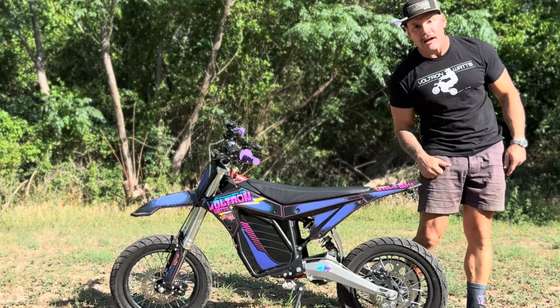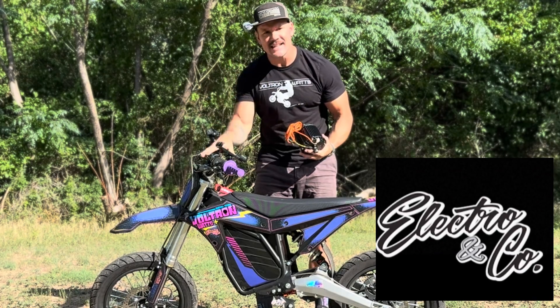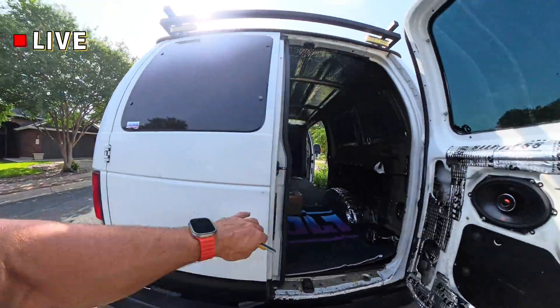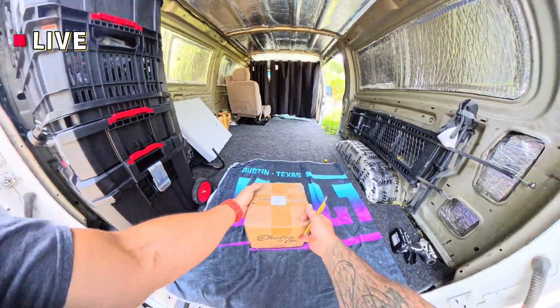In this episode we're going to cover the high torque motor for the ETM RTR by Electron and Company. Opening up the back of the toy hauler here — this is where I do all my unboxings — we're going to take a look at the high torque motor as it comes.